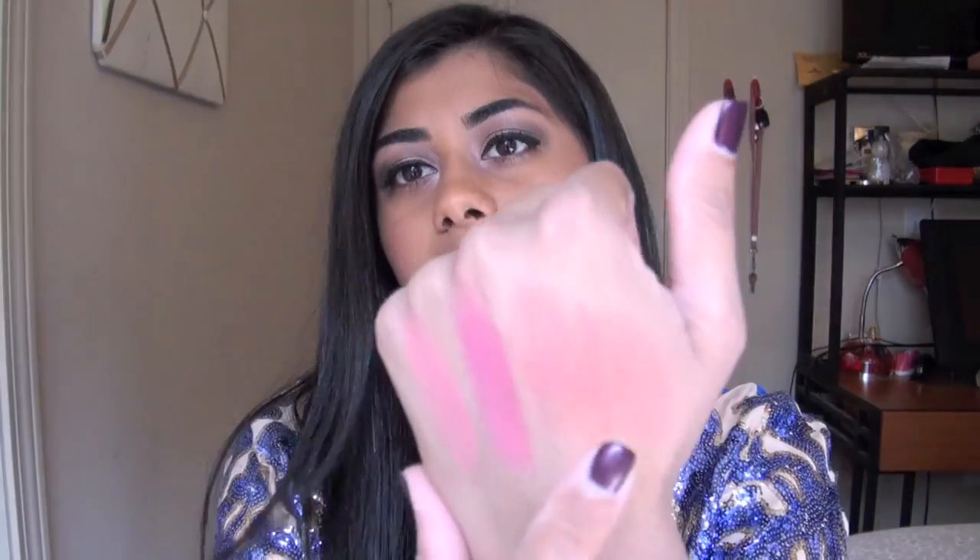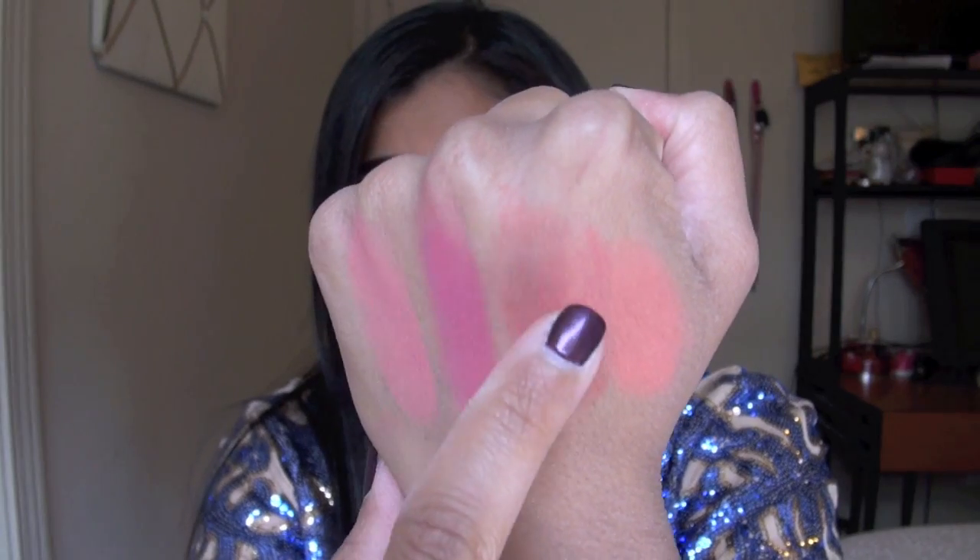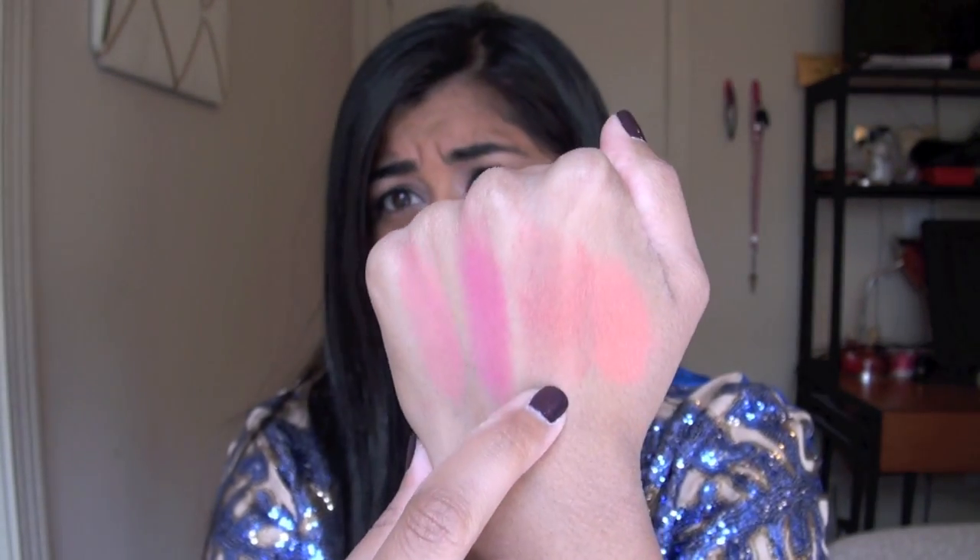As you guys can see by the swatches, while these blushes do deliver a good amount of pigment — with the exception of one of them — Lady Rouge, the second one I showed you, which looks like a very, very vibrant bright raspberry in the pan, I don't know if it's just mine, but it seems to have some sort of waxy film on it that I just couldn't get the pigment to transfer at all. This is three layers of the product right here, and I really had to build that up, and it looks really patchy.